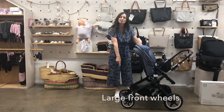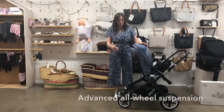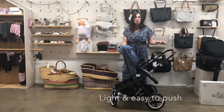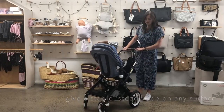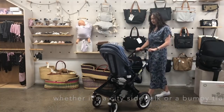It has large front wheels — 8.5 inch front wheels. Because they're larger, it means it's quite good when you're walking over bumpy terrain like grass or wherever you might go. And it makes it really easy to push. It feels really light to push.